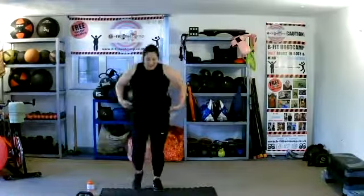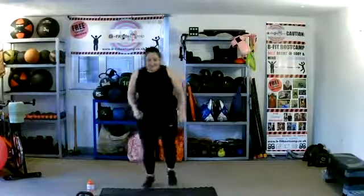Tap it to the front. Tap, tap — so tapping those heels, warming up those calves. Just starting to get your body ready to work out.